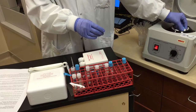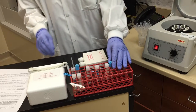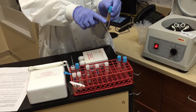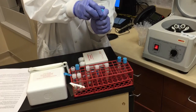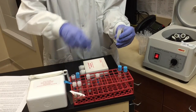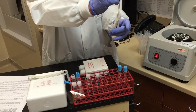We will be spinning for 15 minutes and then carefully remove the plasma from the tube, being careful to avoid the buffy coat, which is the layer of cells between the plasma and the red cell layer. You're going to use a transfer pipette to transfer the plasma into the plastic aliquot tube.